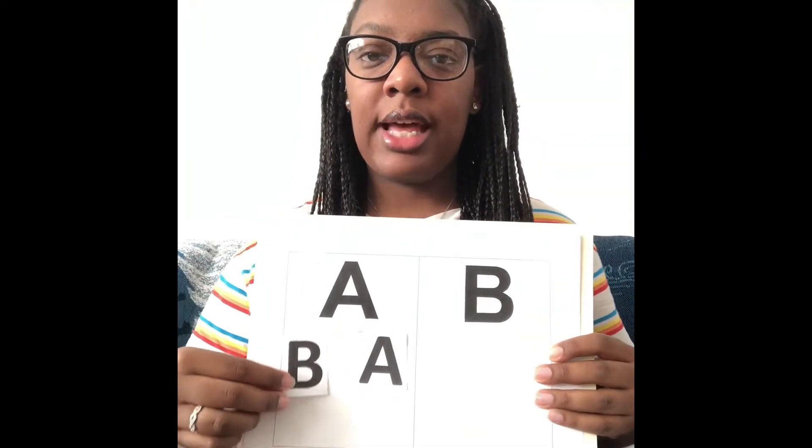Now I have the letter B. Does the letter B go on this side? Do they match? Yes! It's the letter B. So we're going to glue on our letter B. We're going to put our letter B underneath the big B. So now we have one, two letter B's.